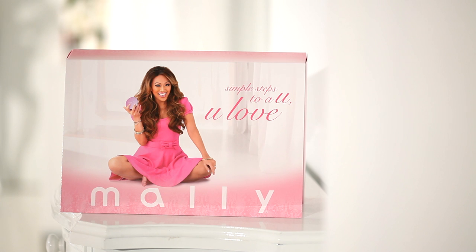So that's it, my loves — a few simple steps to the you you love. Remember, we here at Mali Beauty, we love you, and what makes you different makes you beautiful.